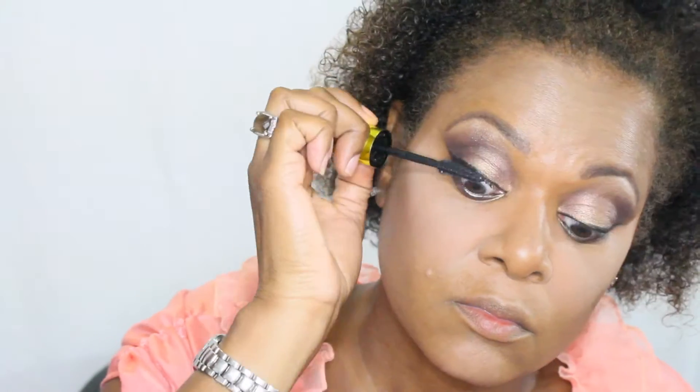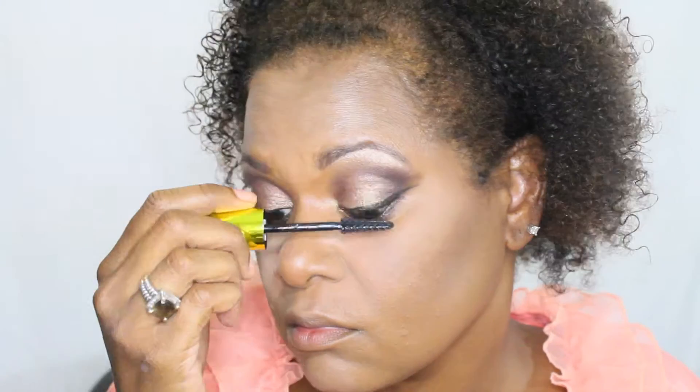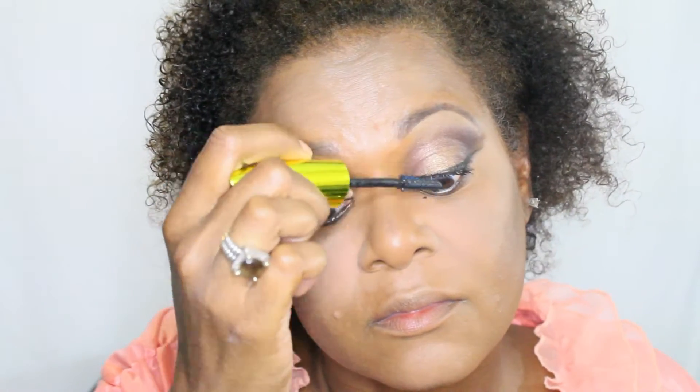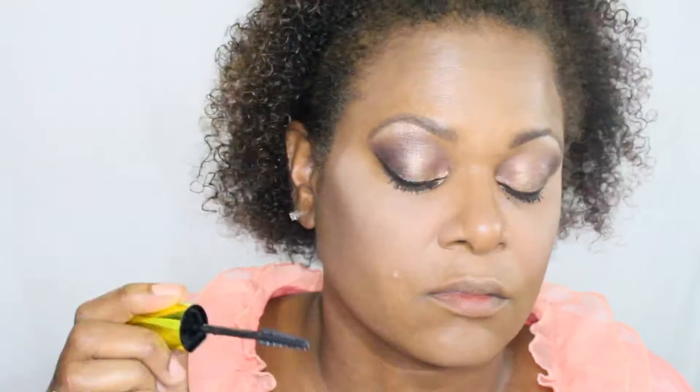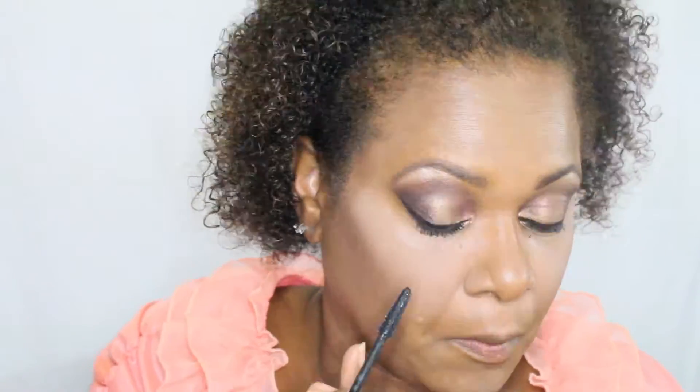I'm using the L'Oreal Miss Manga Rock mascara — it's waterproof black. I'm going to add falsies at the end, but I actually forgot to film that when I added those — my camera was off, unfortunately.